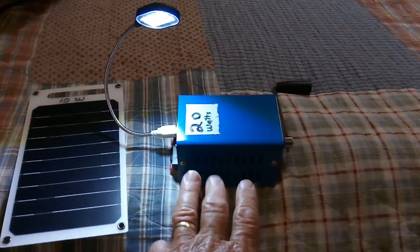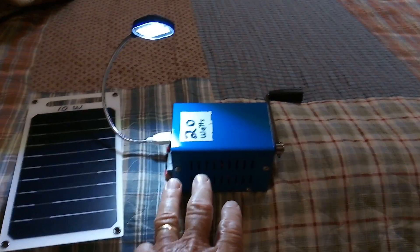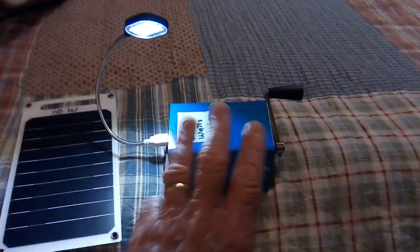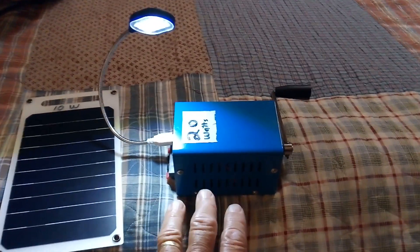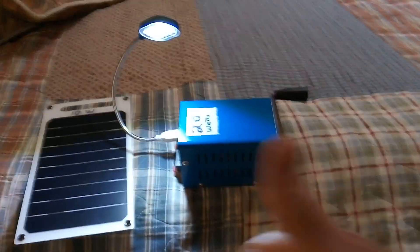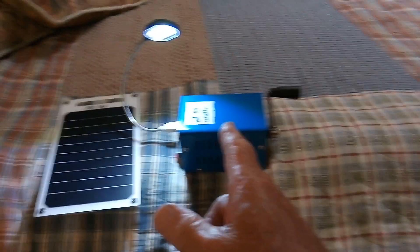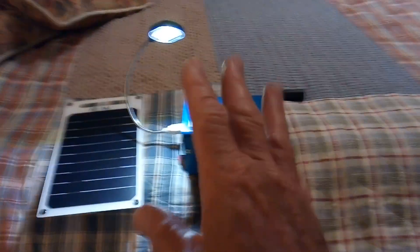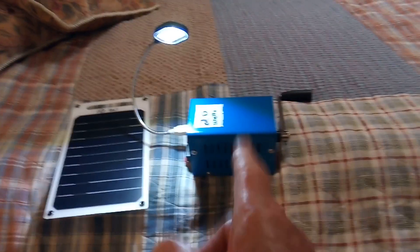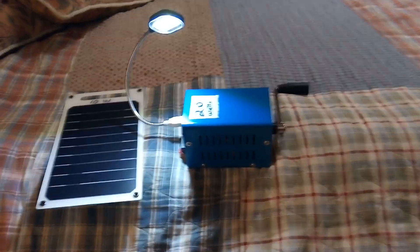He shows it putting out 12 volts and inverting up to 110 volts, but it doesn't run very long with the supercapacitor arrangement. This idea is a real winner — major thumbs up. I highly recommend it; these generators are only about $30 to $35. The dynamo itself is a thumbs up. Thanks for watching.